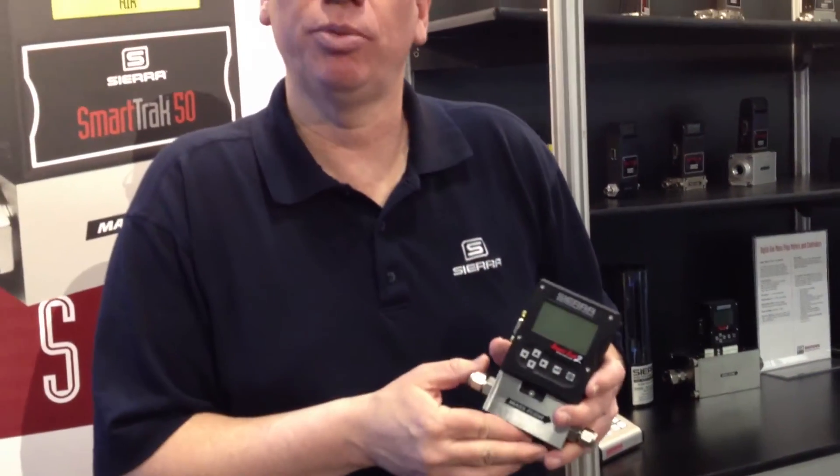The C100 works great on ammonia. It's not one of the pre-programmed gases, but an easy gas substitution will put ammonia into the C100 and it'll work fine.